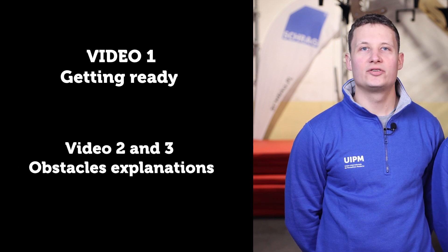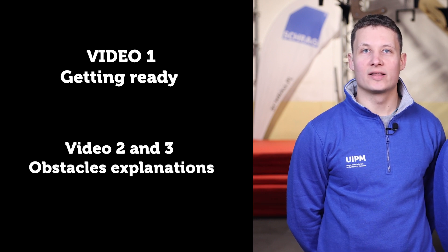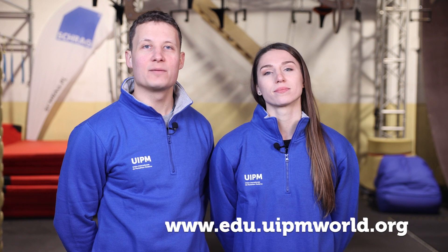Video 2 and 3: Obstacle explanation — let's take a close look at the obstacle. As pentathletes you already have four other disciplines to train, and therefore the content presented today needs to be additionally adapted for your current training routines. Hope you enjoy the content and keep following us on the IUPM educational platform.